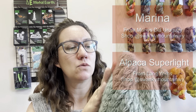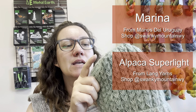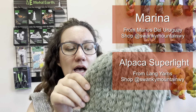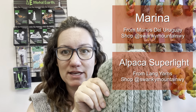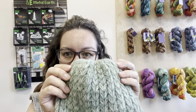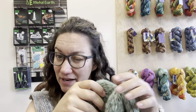For the yarn I used one strand of Manos del Uruguay's lace weight yarn and one strand of Alpaca Super Light, which makes this hat super warm and super squishy. Alpaca Super Light is a mohair alternative and so you can kind of see the fuzzy glow that it gives, which is really popular right now.